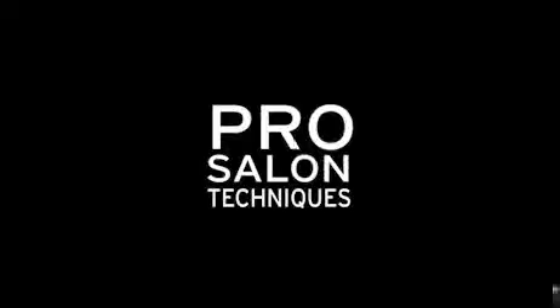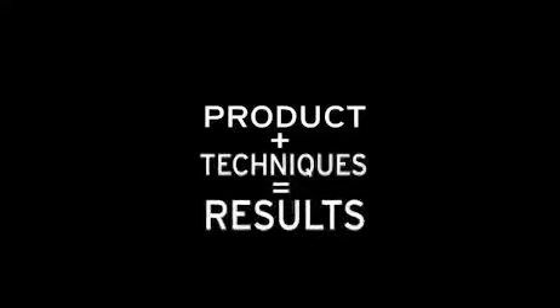Prep. Style. Finish. Product plus technique gets results. Aveda.